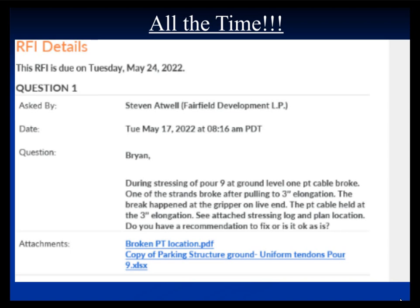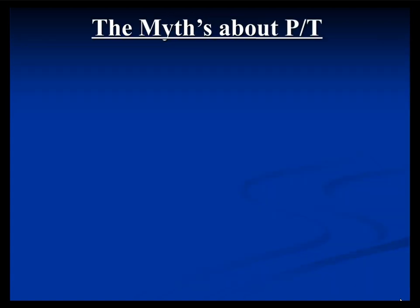For the most part, broken strands are usually relatively simple fixes. I deal with a broken strand once or twice a month. It happens in new construction, it happens after construction, and usually the fixes are similar for both conditions — though new construction is a little easier to fix than old.